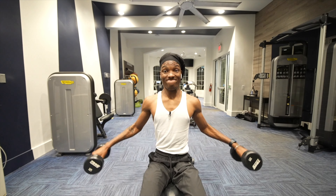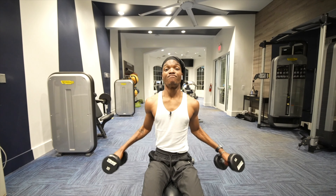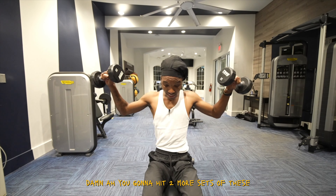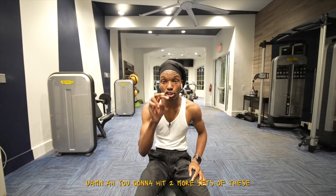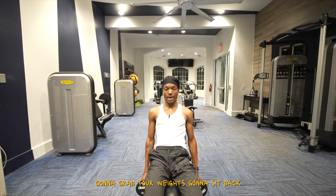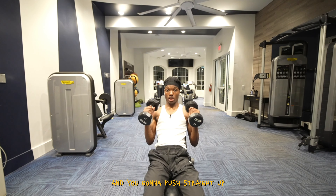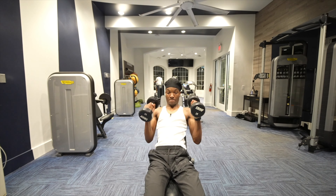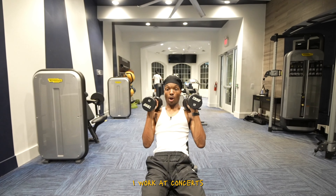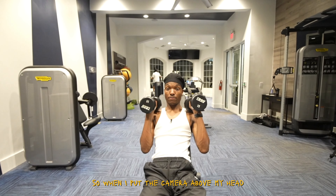Let's hop right into it. For the first workout, we're gonna grab two 10-pound weights. You want to keep it fairly light because your camera rig probably doesn't go over 20 to 25 pounds. Two 10s makes 20 pounds. We're gonna do what I'll call palm rolls — you roll them out and roll them back in. Tuck it in nice and good, palm roll it out, palm roll it in.